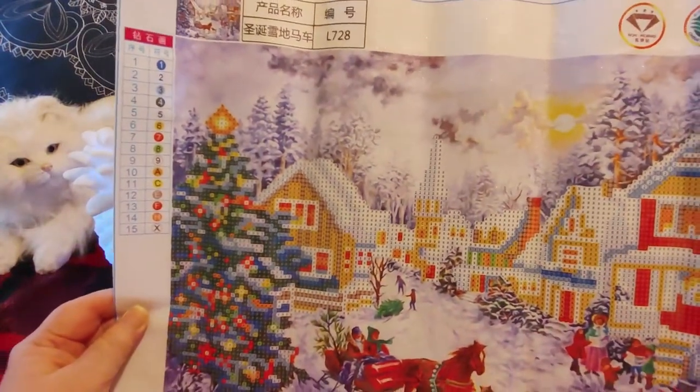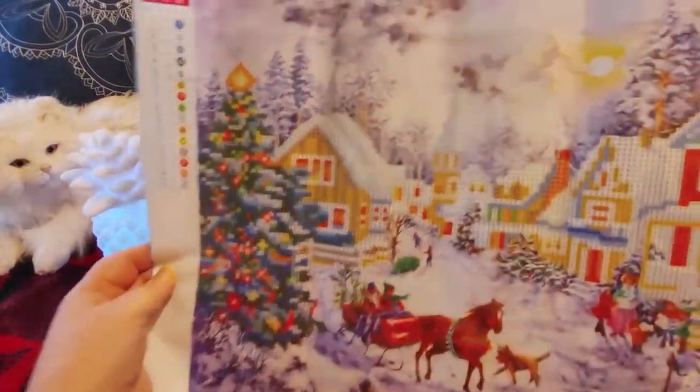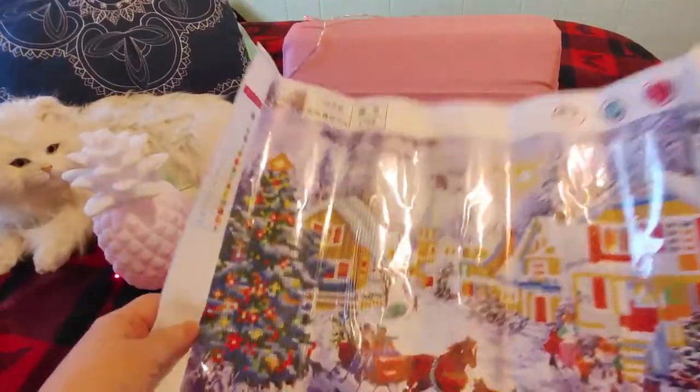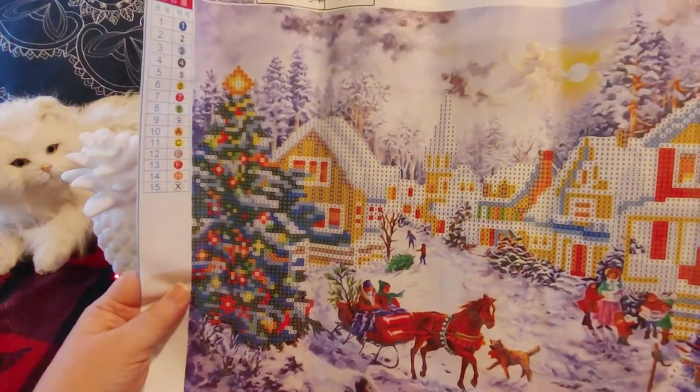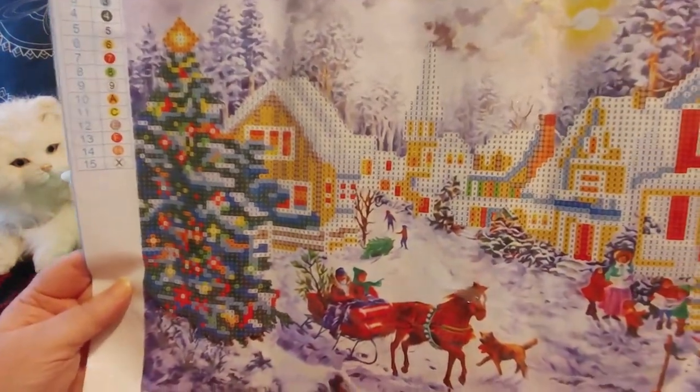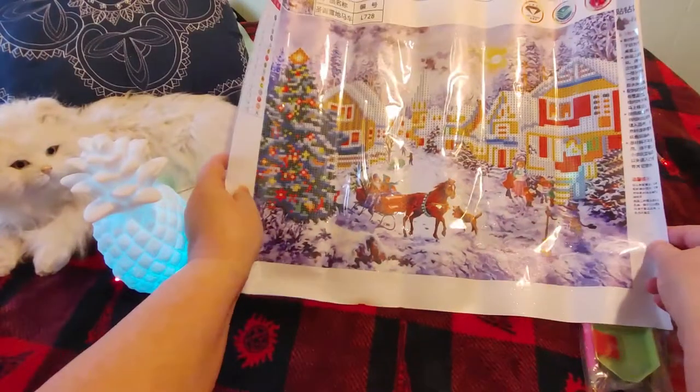So this is bigger — this is a bigger diamond painting. This is called Christmas Snow Carriage. It is a 48 by 35 centimeter canvas, partial drilled. And I'm definitely going to be doing this — I think it's beautiful.